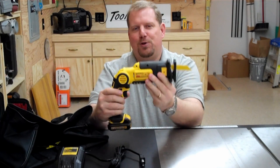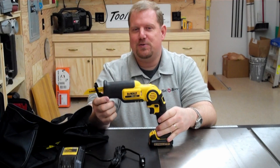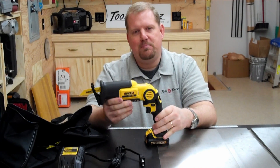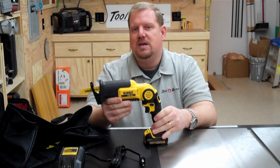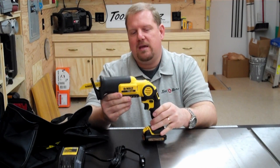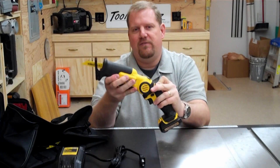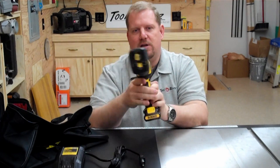It also has a 9/16-inch stroke on it. And best of all, it only weighs 3.1 pounds. So, who is this reciprocating saw for? Well, certainly this isn't going to replace your big demo reciprocating saw, but it has a lot of advantages with its size, weight, and versatility in how you want to configure it, whether it's in this 90-degree layout or extended out.